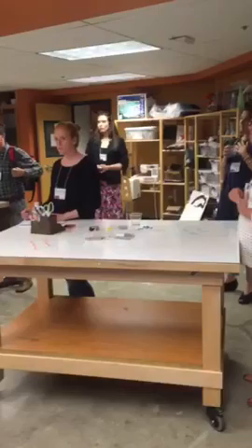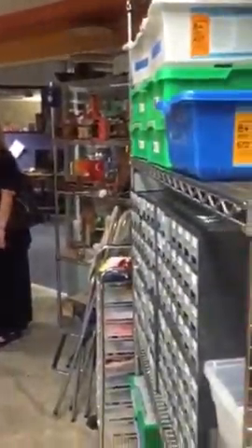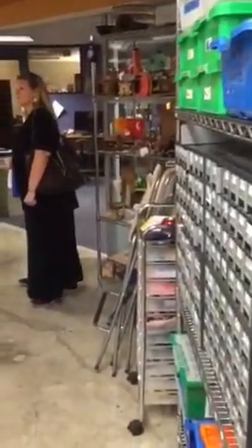One thing I was really focused on — my philosophy in building a maker space is that I want there to at least be some things that resonate.